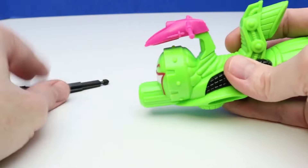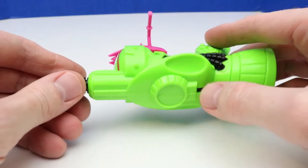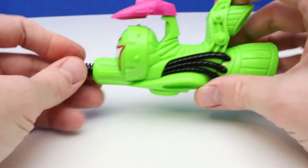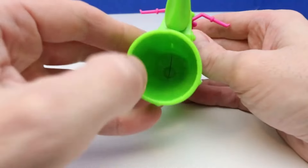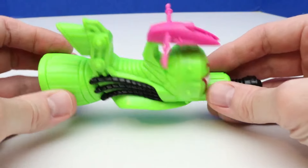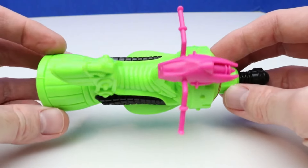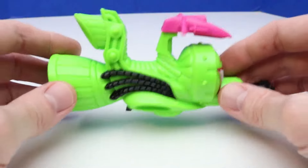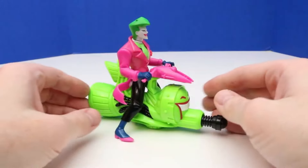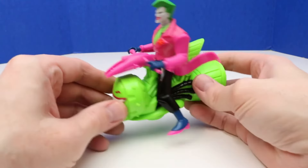There we go. It also comes with a projectile which we can put right here. To launch the projectile we just press this button on the bottom — that's some pretty good, decent launching power. Let's take another look at this Hover Cycle — you have the jet boosters back there. There are no wheels on this because it is a Hover Cycle, so it's meant to hover above the ground. Here's a look at the Joker on his Hover Cycle — looks like he's ready to take off. We'll have the Joker take off, and then we'll check out our next figure.